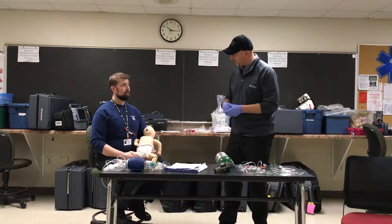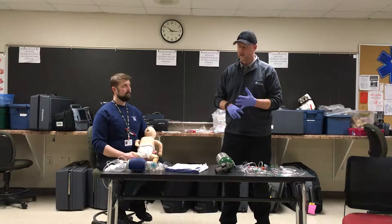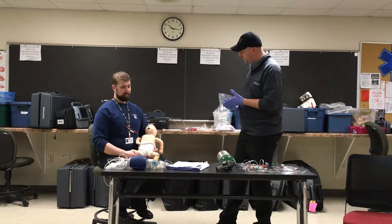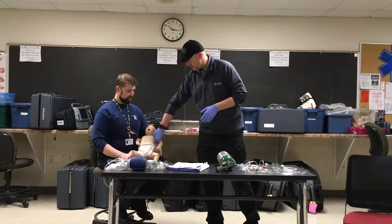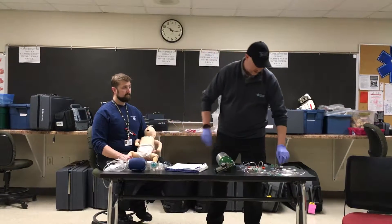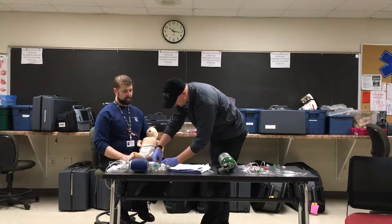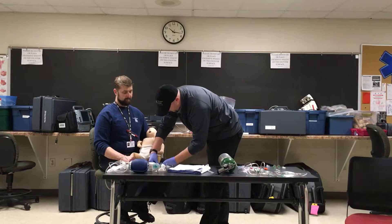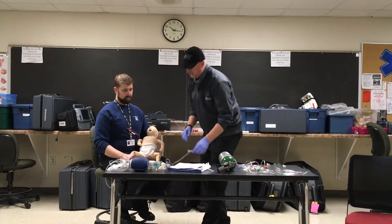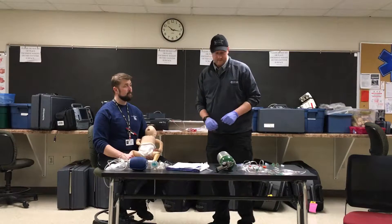We're going to assess breathing — look for chest rise and fall to see if we see anything out of the ordinary, any chest excursion, and audible sounds. Then we'll check perfusion. We can assess for a pulse, but because we have difficulty breathing, we're going to attach a pulse oximeter to the pediatric patient's foot. Our examiner will then inform us that the pulse oximeter shows a saturation of 82%.